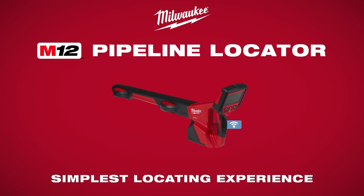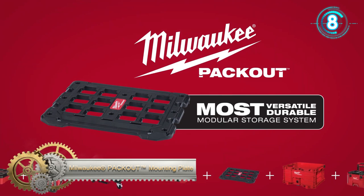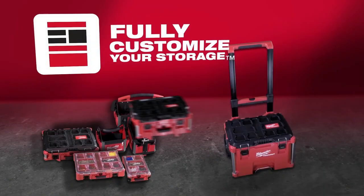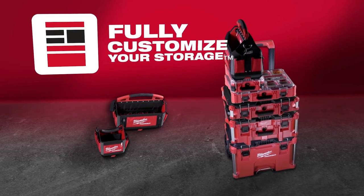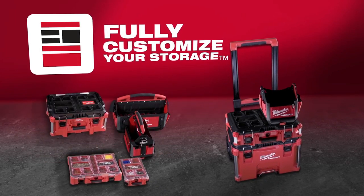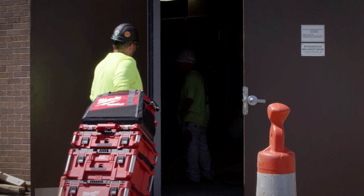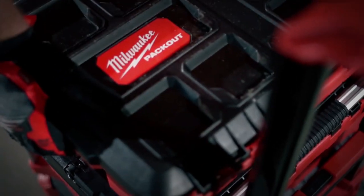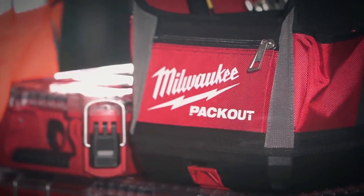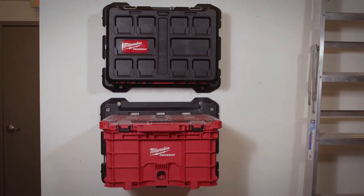Milwaukee's Packout Mounting Plate is part of the industry's most versatile and durable modular storage system. Packout revolutionized the way you transport, organize, and store your tools on and off the job site. It is the first system providing true modularity, allowing you to store and transport boxes, organizers, and tool bags in any configuration that works for you.